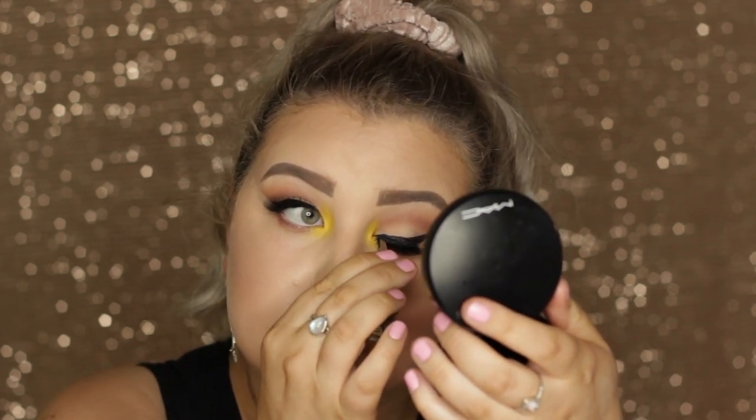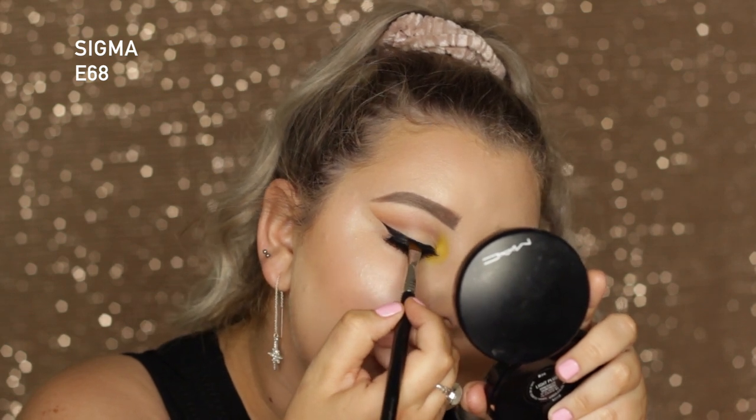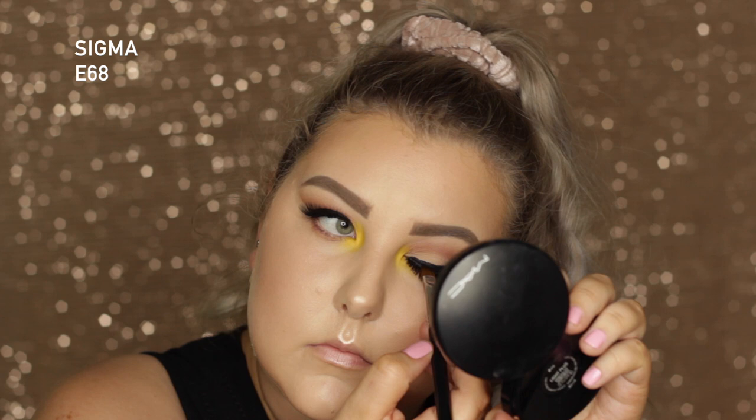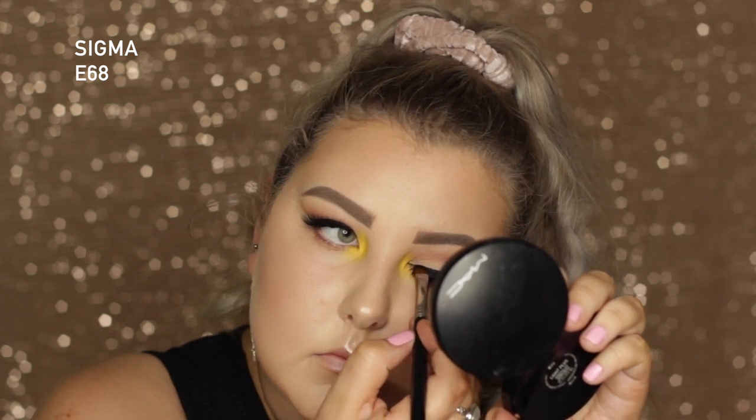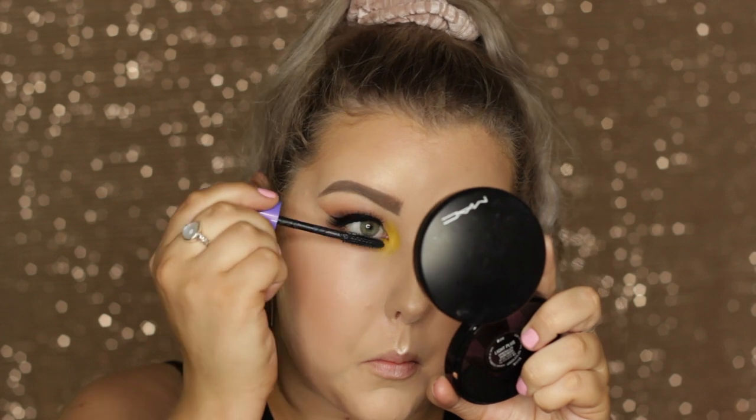I sprayed my brush with a little Fix Plus, picked up some black from the Take Me to Brazil palette, and patted this over the top of my liner to make it super matte and a little soft. Then I coated my bottom lashes with a coat of mascara.